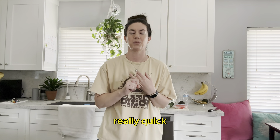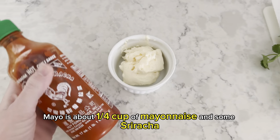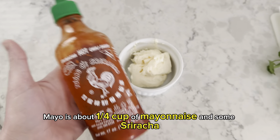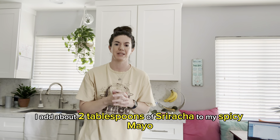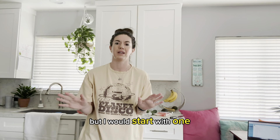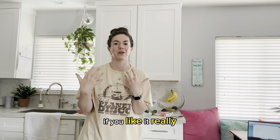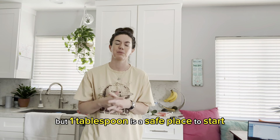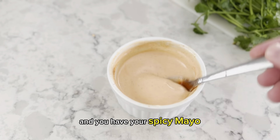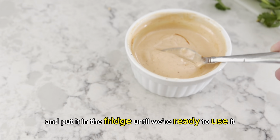Let's go ahead and make the spicy mayo — it takes two seconds. What you need is about a quarter cup of mayonnaise and some sriracha. Personally, I add about two tablespoons of sriracha, but I would start with one — that's a safe base. If you're sensitive to spice, start with even less; if you like it really hot, you can go higher. Just mix the two together and you have your spicy mayo. Cover it and put it in the fridge until you're ready to use it.